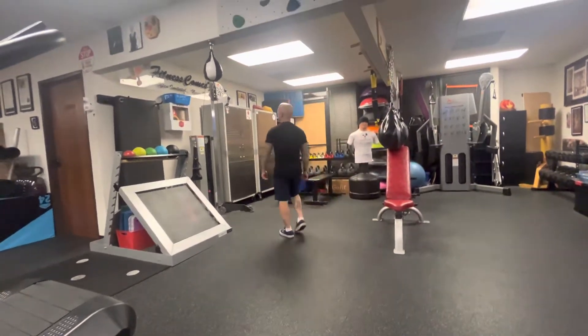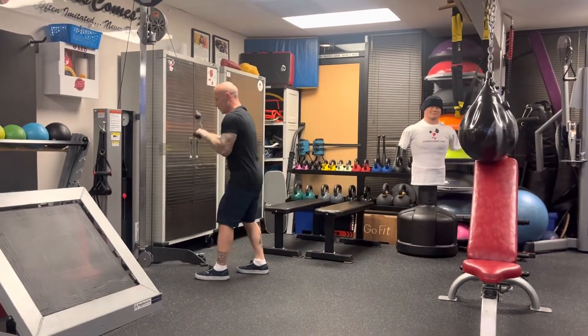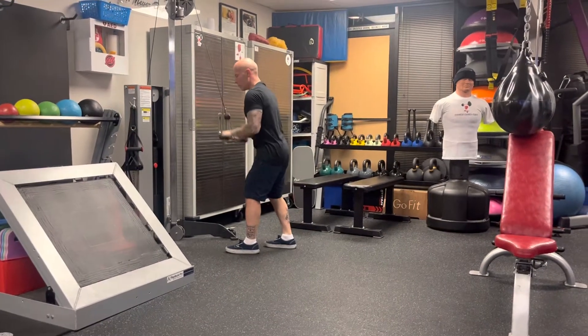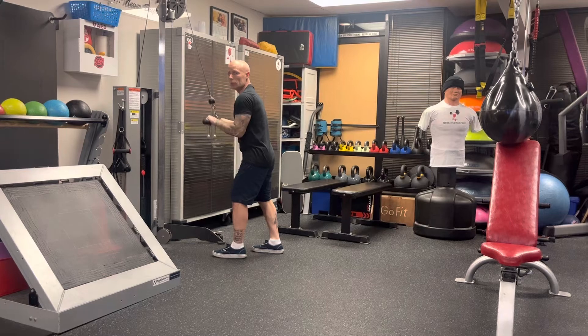You've got the tricep pushdown — that's usually done with the bar, and that is where you're locking out your elbows. You're only going halfway, locking out your elbows.